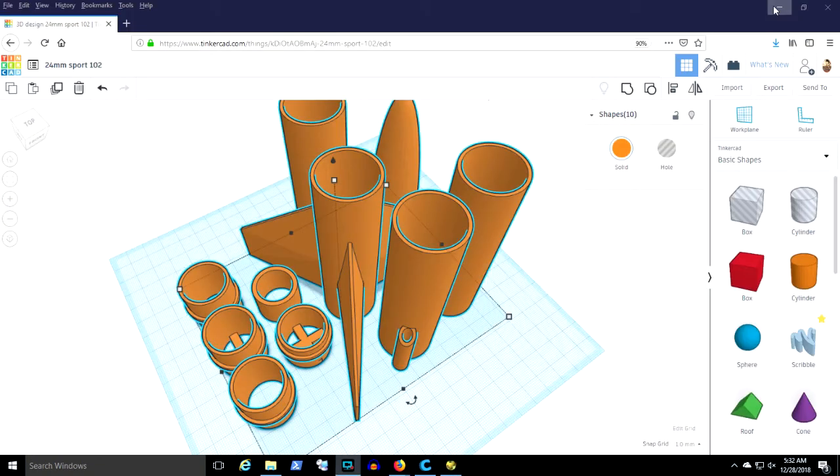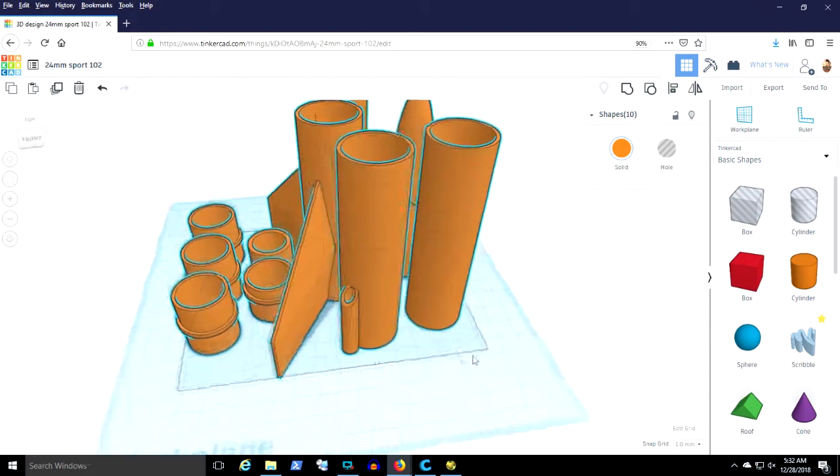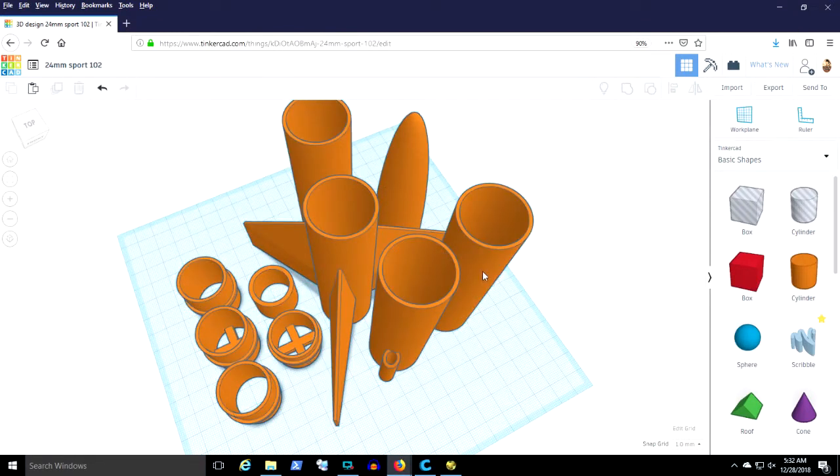We're going to export that STL and import it into Tinkercad. Here you see the finished fin can with that fin profile. All of the tube wall thicknesses are 1.2 millimeters — that's three times the thickness of the print nozzle on my printer.